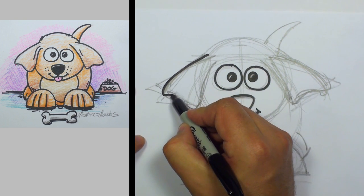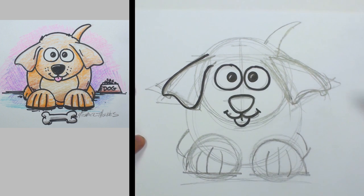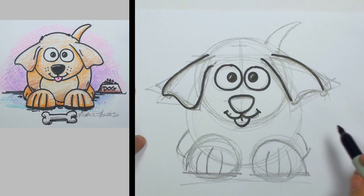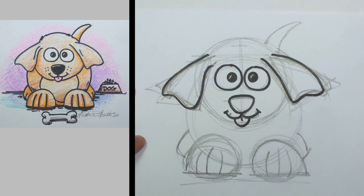Now let's go ahead and do this ear, following the adjustments we made. Same thing over here. And now the bottom part of the ear — do that little curve.